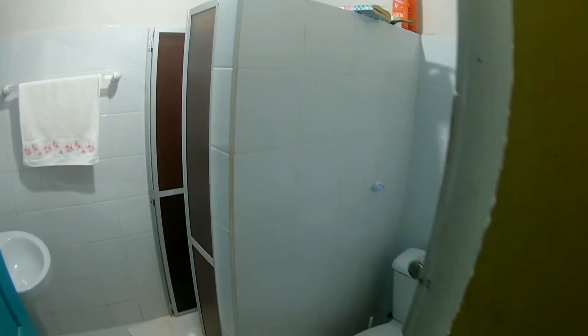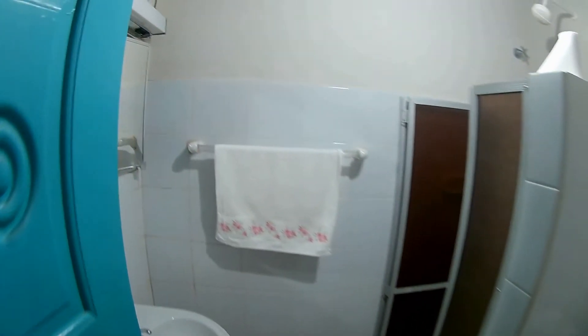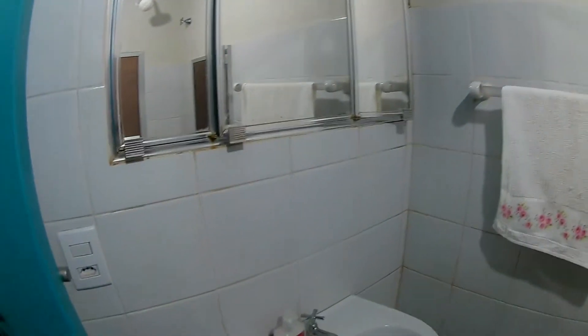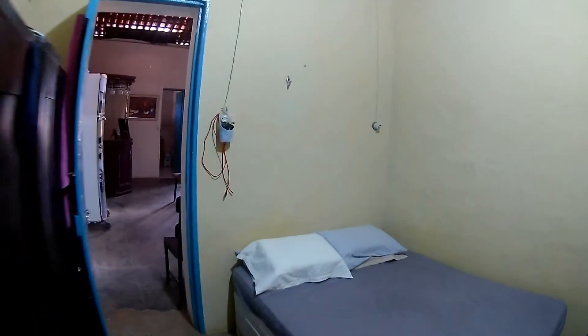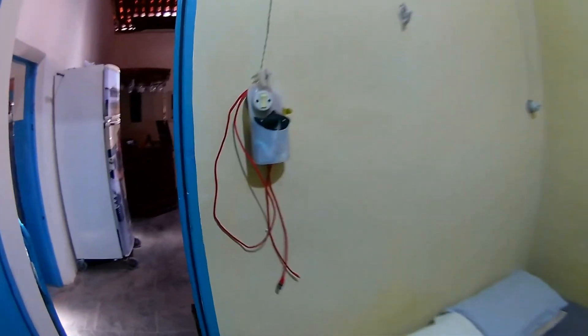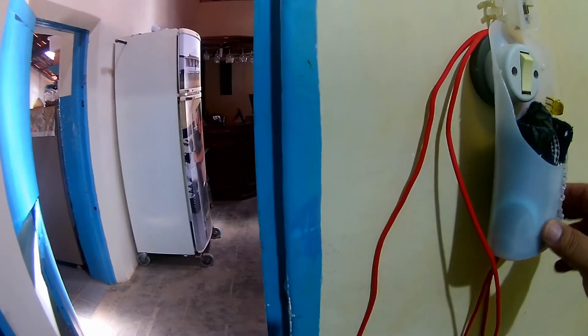Agora meu primo realmente tá sumindo, banheirinho novo. Isso aqui era uma parte da dispensa da minha avó. Banheirinho maravilhoso. Foi limpo, ninguém usou. Os quartos, gente, parecem uma pousada hoje em dia, de tão bacana que é. Olha que solução feita com vidrinho de detergente.